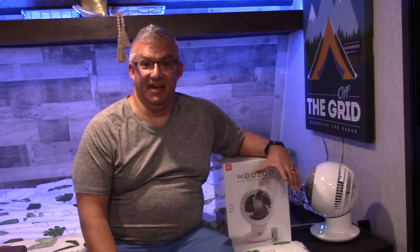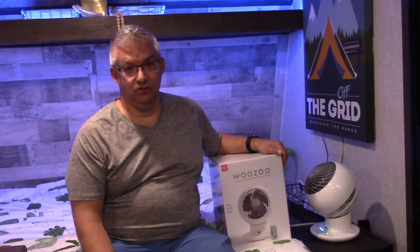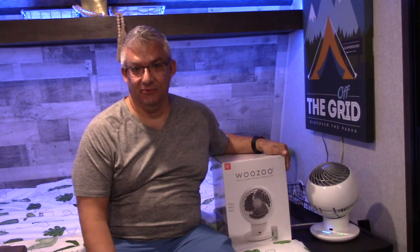Hey there! Today we're going to talk fans. We all have fans in our trailers. Today we're going to talk about the WooZoo, which is the fan that we chose for our Coleman Lantern 17. Here we go.